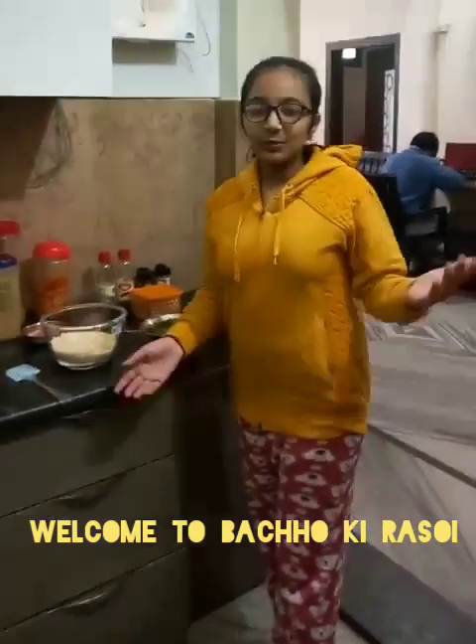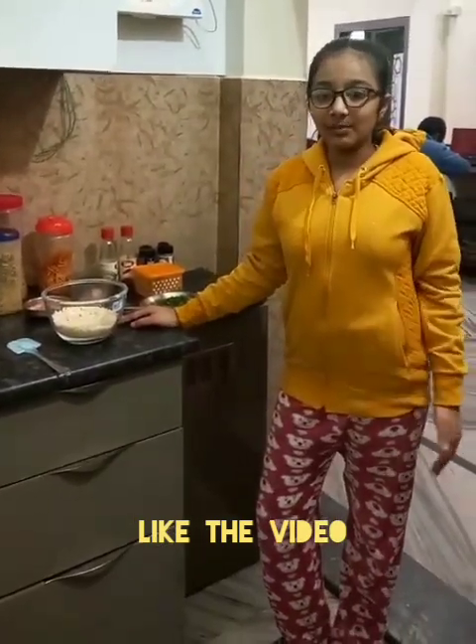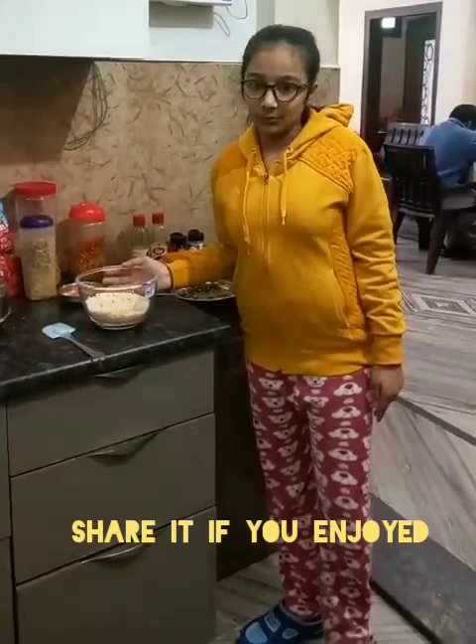Good morning all of you. Welcome to Bacchuk in Asoi. So today in this episode we are going to make a very delicious and quick recipe that is Bheel Pudding.